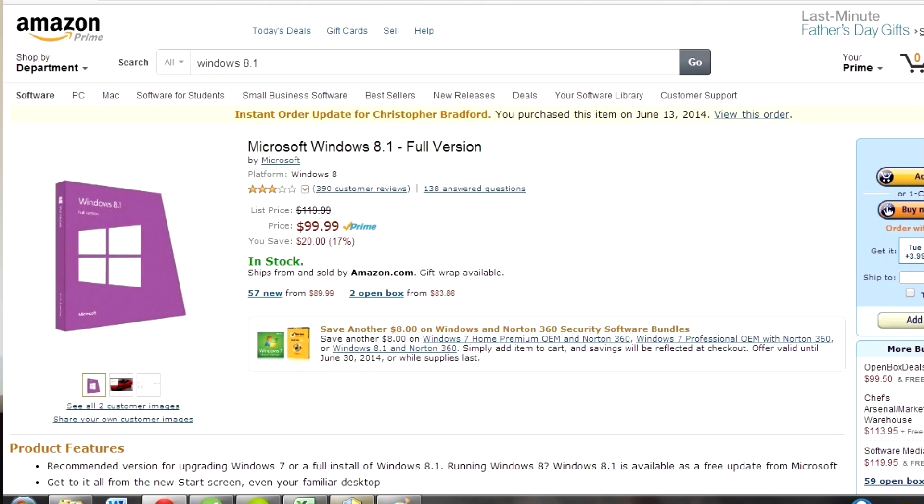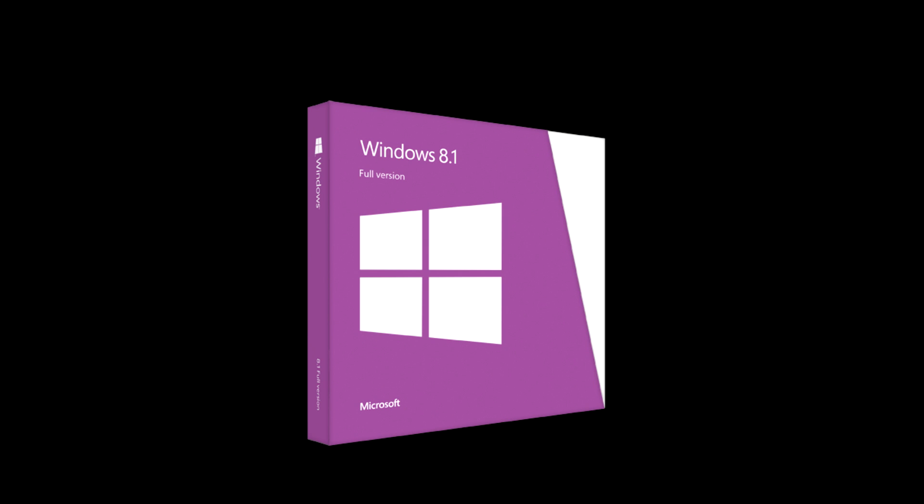For my operating system, I got Windows 8.1, which was around $100 on Amazon. So everything from Amazon totals up to $313.99, and then with tax it totals to $332.73.